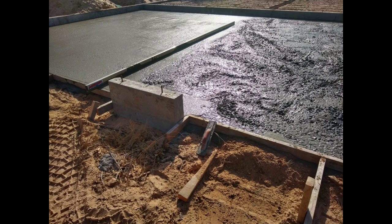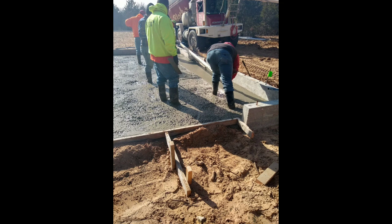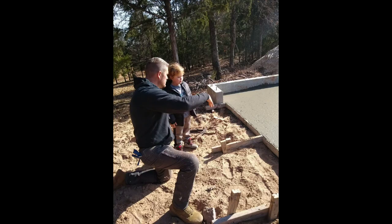This is actually a different concrete crew. You kind of have some people who'll do just the footings and stem walls, and then you have flat work guys who are really good at finishing and usually have a bigger crew.